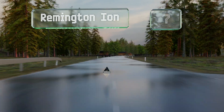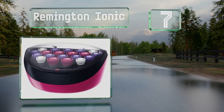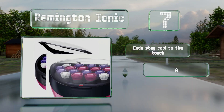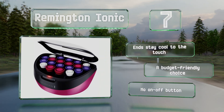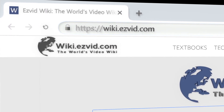Coming in at number seven, the 20 curlers in the Remington Ionic are covered in velvet flocking so you won't burn your hands while holding them. They're made with thermal wax cores for long-lasting looks, and the handy red indicator light lets you know when they're ready for use. The ends stay cool to the touch and these are a budget-friendly choice, but there's no on/off button.